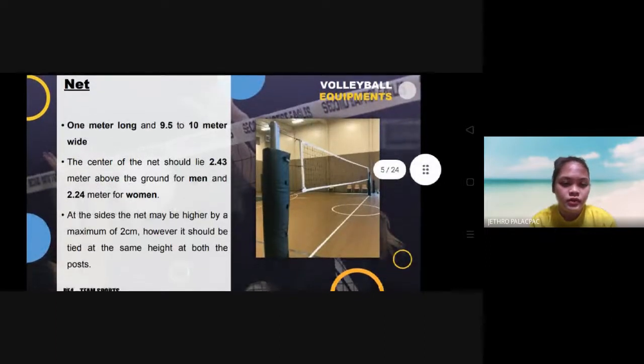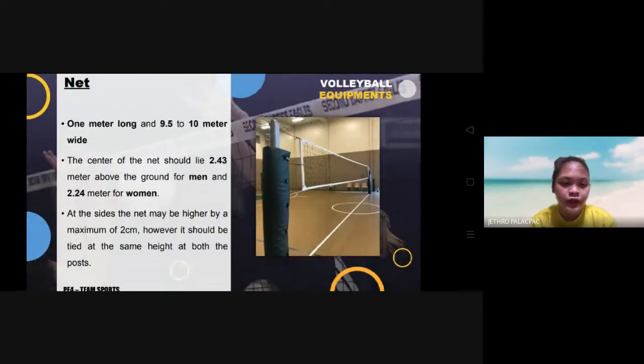The net must be 1 meter long and 9.5 to 10 meters wide. The center of the net should be 2.43 meters above the ground for men and 2.24 meters for women. At the sides, the net may be higher by a maximum of 2 inches; however, it should be tied at the same height at both posts.